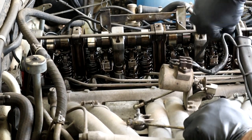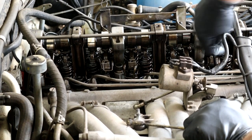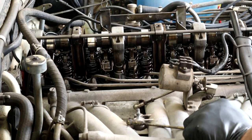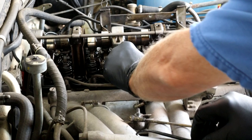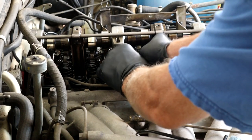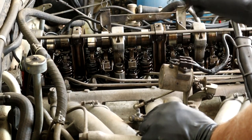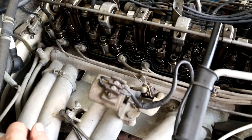They come off really easy with this tool instead of messing with a flat bladed screwdriver. Unhook them from the hooks below. There we go - see those little hooks. Now all the springs are off and we can do the adjustments.